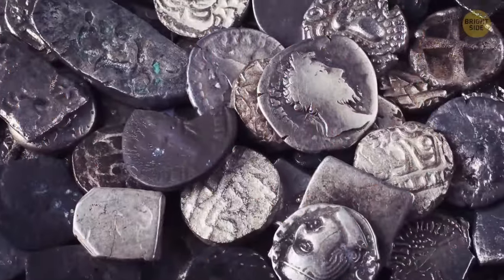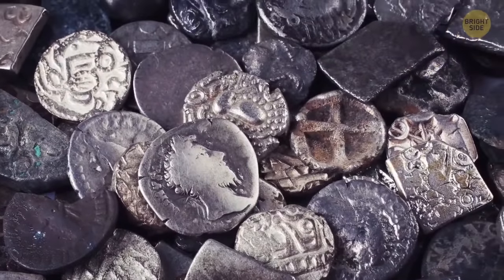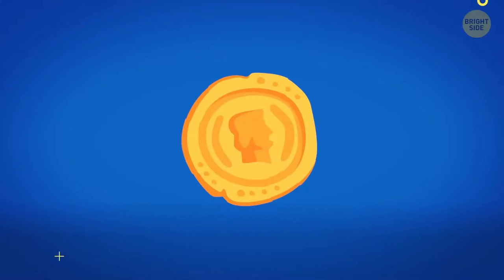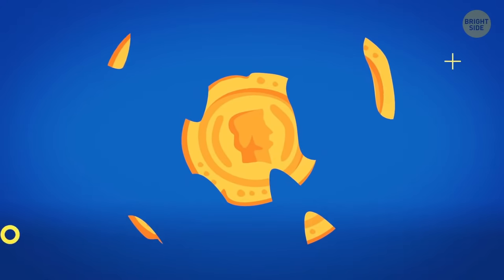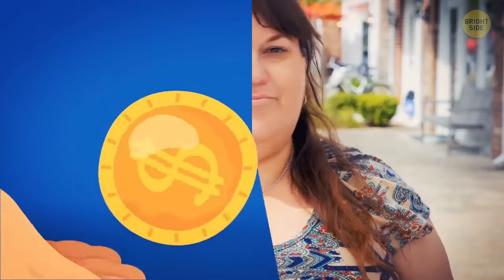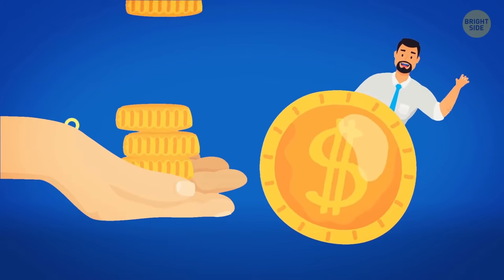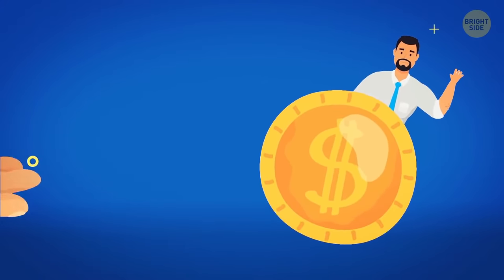Modern-day perfectly round coins used to be shaped randomly or have no shape whatsoever in the past. But dishonest people stole valuable metals the coins were made of by chipping their corners off. Of course, it was illegal. To prevent this kind of fraud, they invented round coins — after that, it instantly became obvious when the coins had been fiddled with.